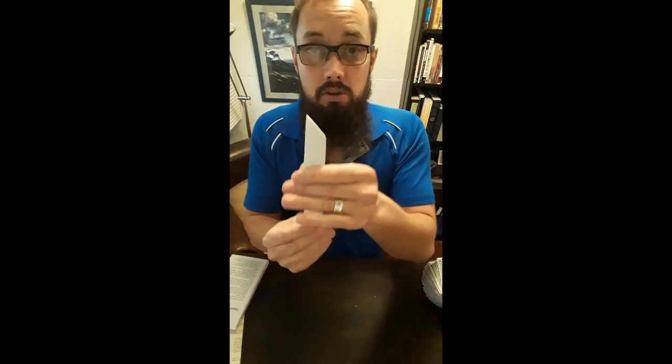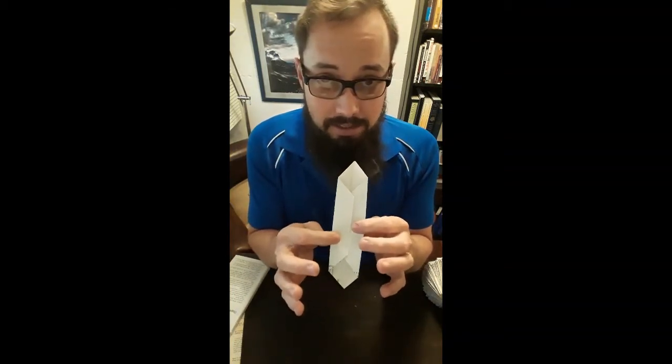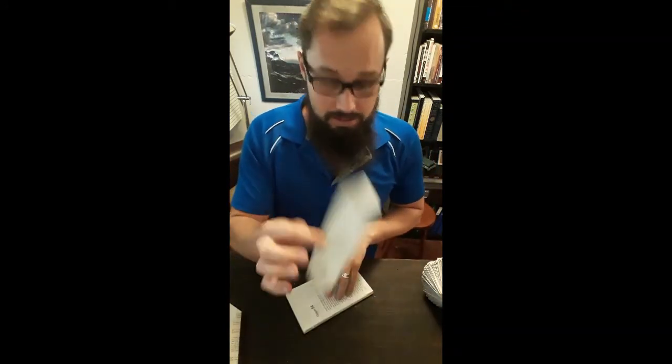Then you have your finished outer leaf. We're going to make 30 of these page leaves, so fold 30 pages like this.